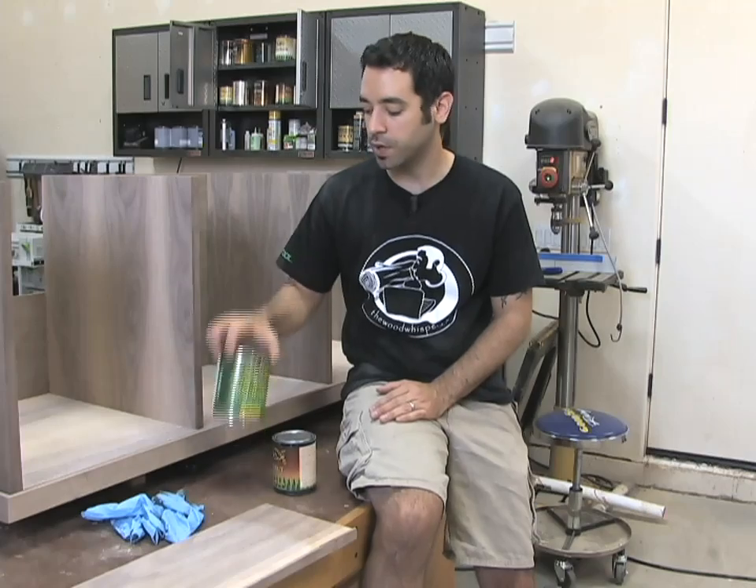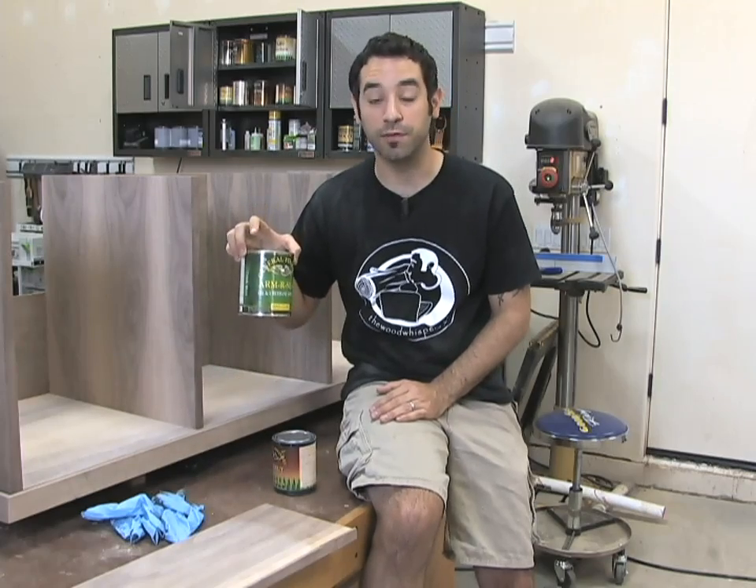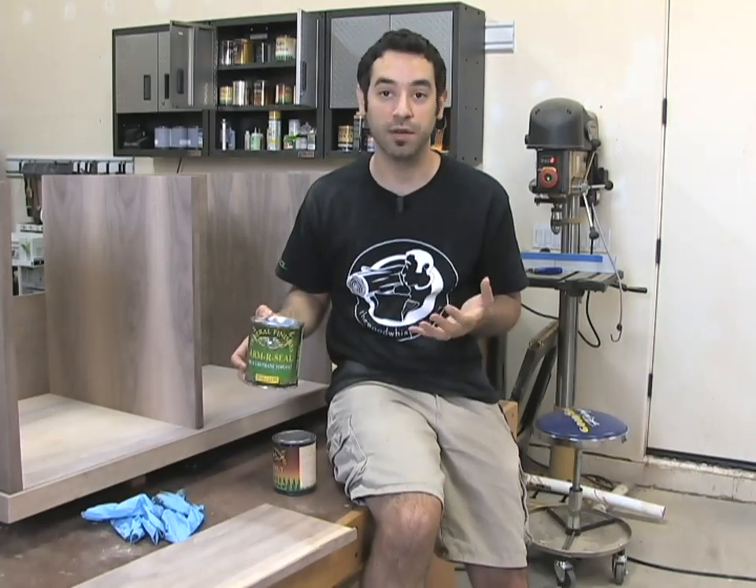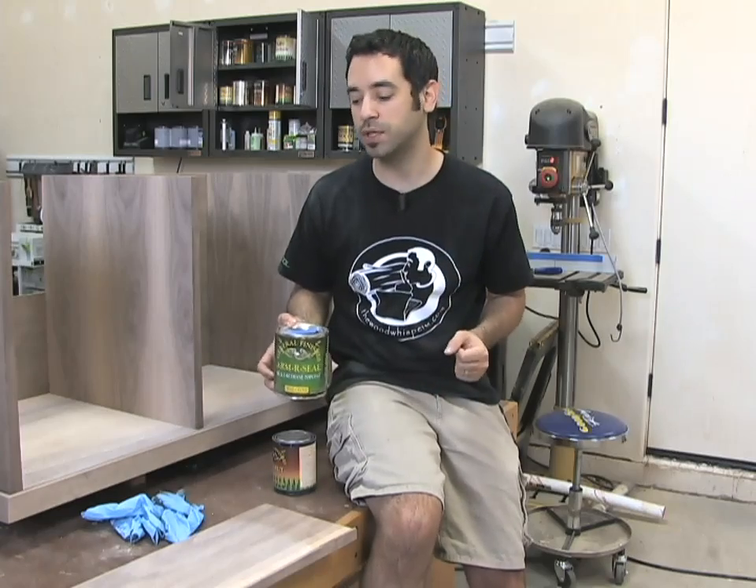The first thing we're going to do is apply a wiping varnish. It's a very simple finish and one of my favorite finishes because it's simple and it's protective. It doesn't really need to be a complicated process and we'll go into those details in a second.